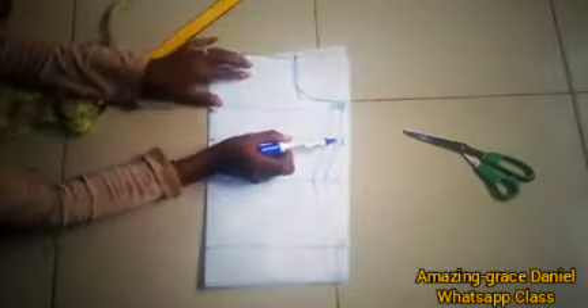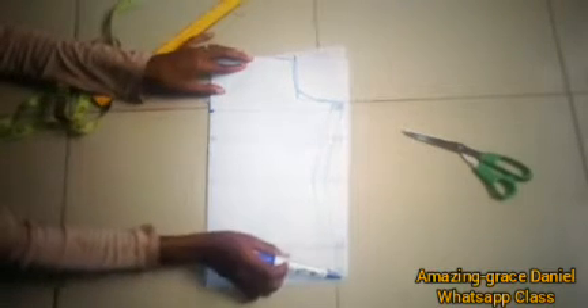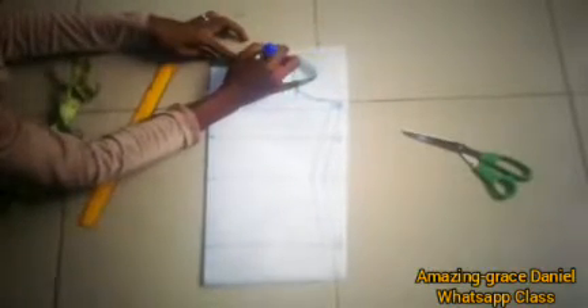Draft your modesty panel — this is what we're going to do right now. You take your measurement down to your hip area: bust point, bust waist, and then the hip, plus extra length below the hip. This measurement is the same measurement you take for the back waistline — this is the back part of that particular tutorial.